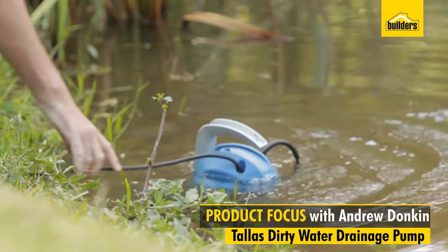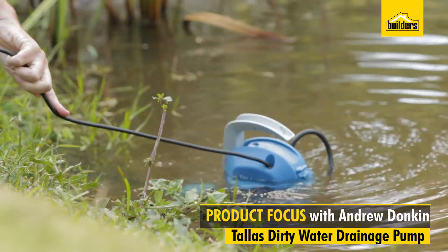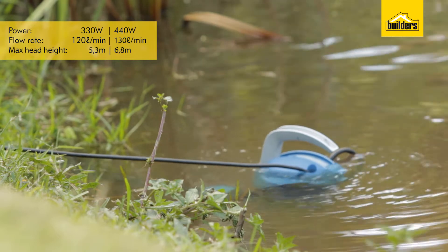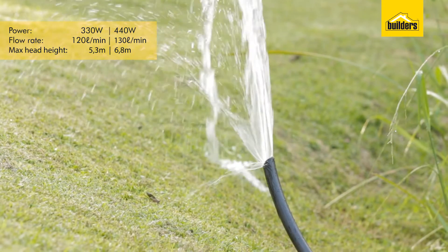This is the Talus Drainage Dirty Water Pump. It's a high volumetric flow rate pump of up to 140 litres per minute, and it can pump up to a maximum height of 7 metres.